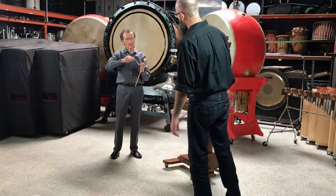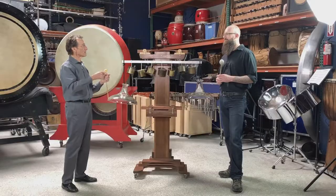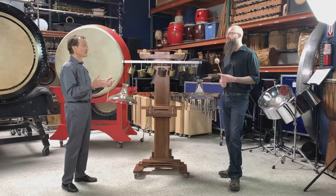He had a huge 15-inch Jensen speaker, and he screwed a phonograph pickup to the side of it. That was amplification — not a microphone, but a contact mic.